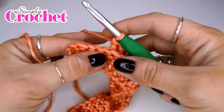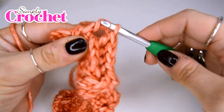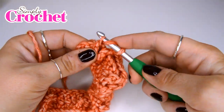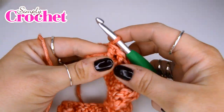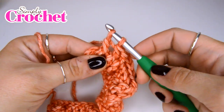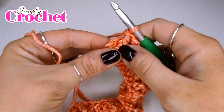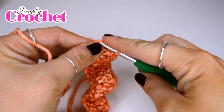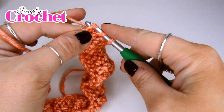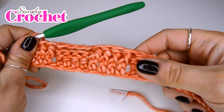Once you get to the end, instead of doing four front post trebles you're going to do three. So we'll do the first, then number two, and the final one — the third. And then to finish off that row, instead of doing a fourth front post treble, we are going to put a half treble crochet into the top of that stitch. Yarn over, insert our hook, yarn over and pull up a loop, then yarn over and pull through all three loops on our hook.